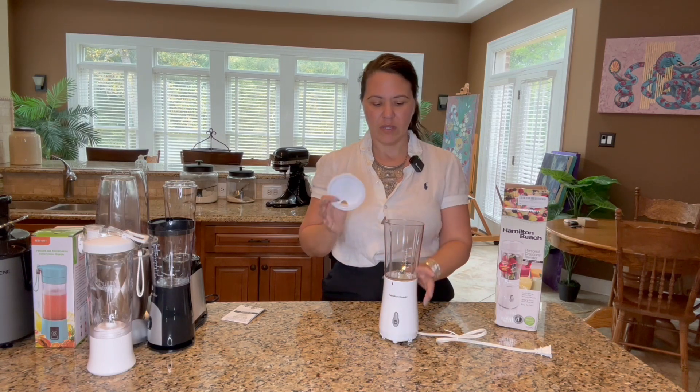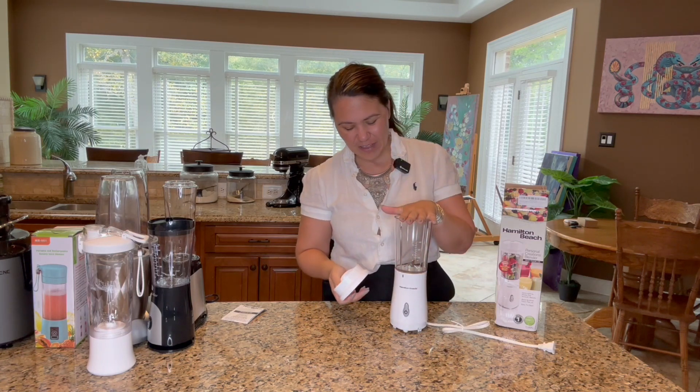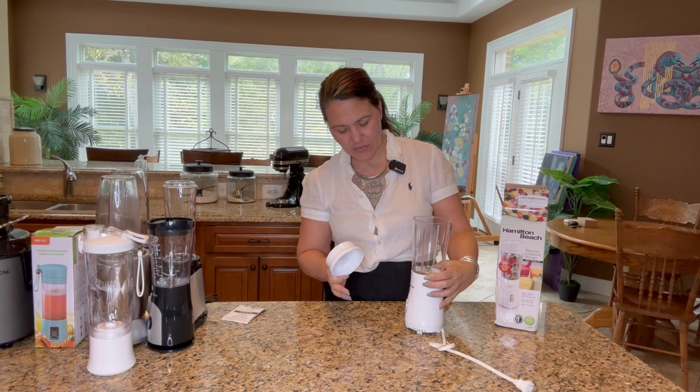I haven't had a personalized blender in any size that doesn't actually work. I just like to show you guys all the different sizes of these.